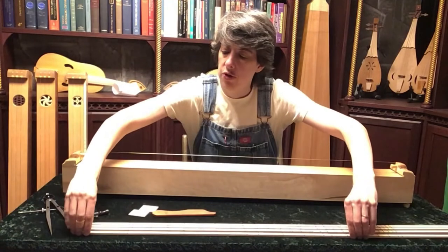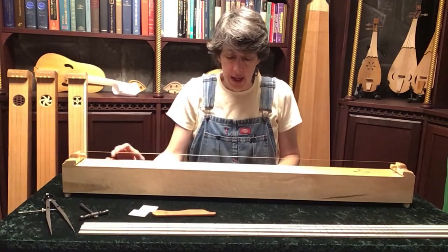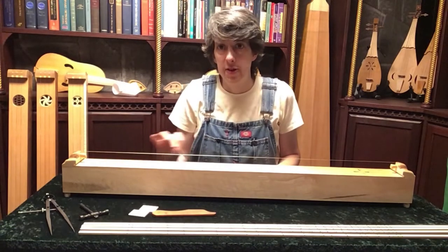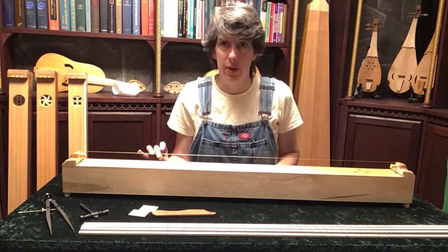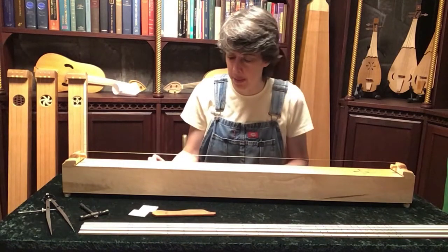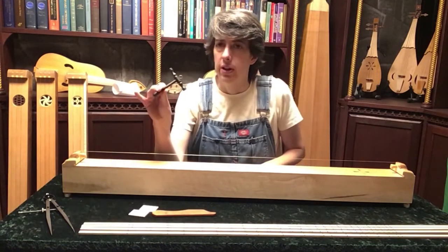The monochord is strung with harpsichord wire, and like any good string, its best speaking spot is just a little bit below its breaking spot, so be careful that you don't twist it too sharp. It's used with a tuning hammer.